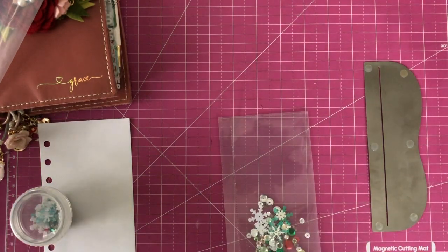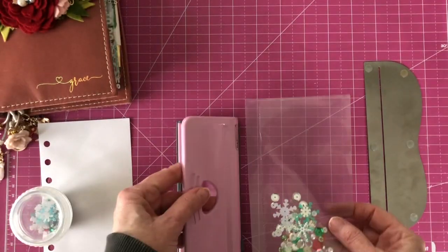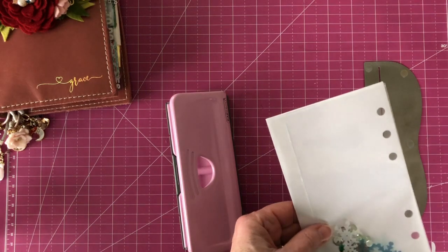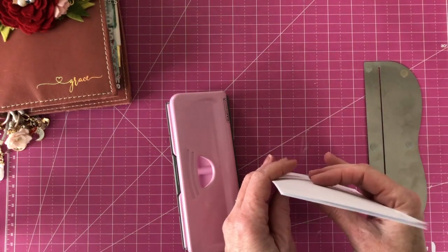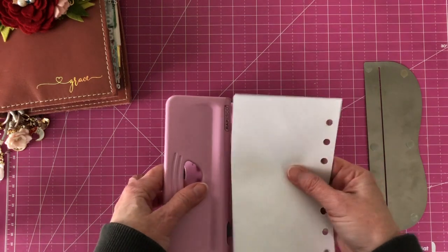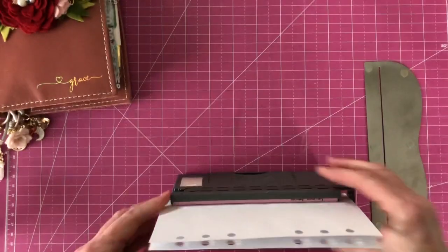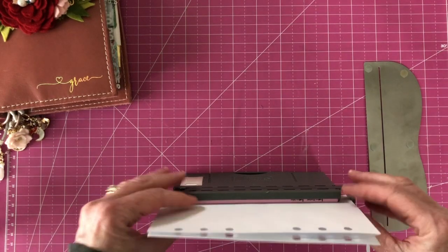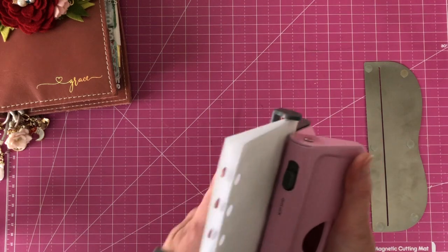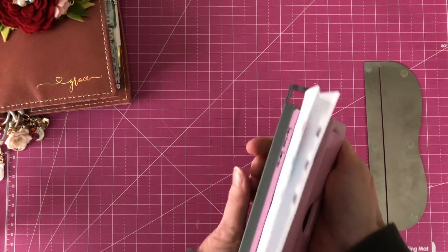Then what we want to do is hole punch it so that you can actually put it in your planner. What I have found is that punching plastic is not an easy thing because it likes to get stuck, so what I've been doing is sandwiching it between paper to help it pop out of the rings mechanism.